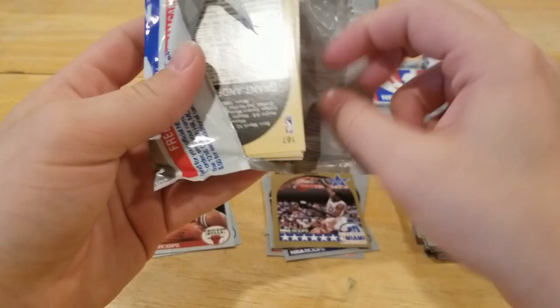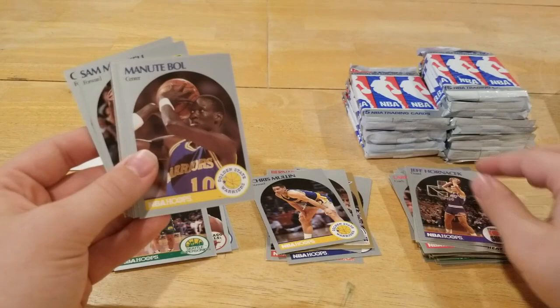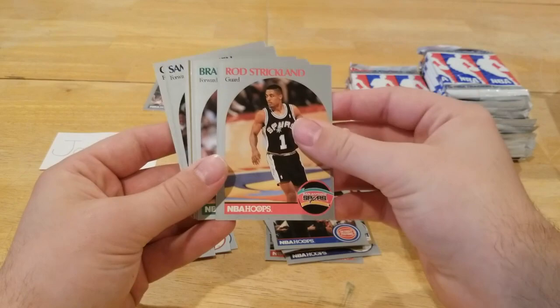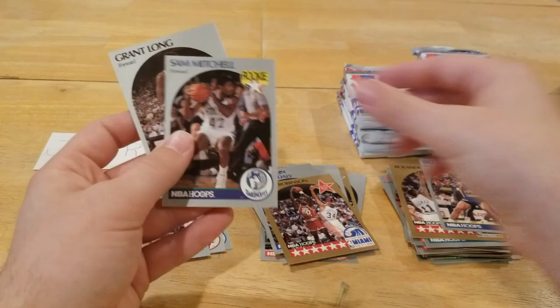You don't see too many products with coach cards in them nowadays. Bernard King — hall of famer right there. Chris Mullin, J.R. Reid rookie. Some of these rookies are obviously the same as the 1990 Fleer box but some are different. Minu Bowl, Chuck Daly — that's a good coach right there. Roger Strickland, Benny Del Negro, David Robinson, and Sam Mitchell rookie — keep moving along.